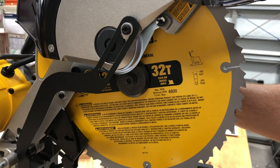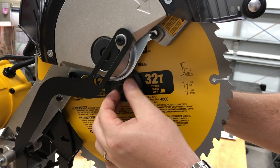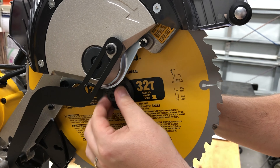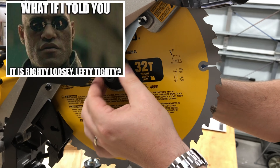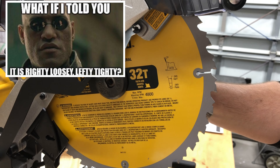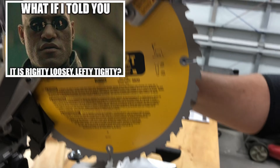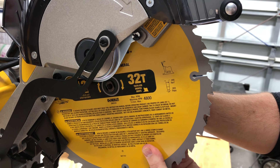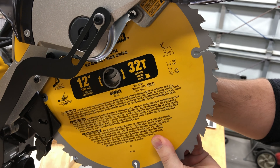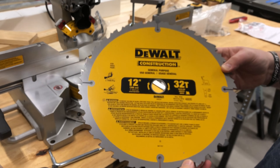This has a 5/8-inch arbor. Remember everyone - lefty tighty, righty loosey. Wait - on a saw it's actually backwards from what you're used to. There you have it - a 32-tooth 12-inch construction blade.